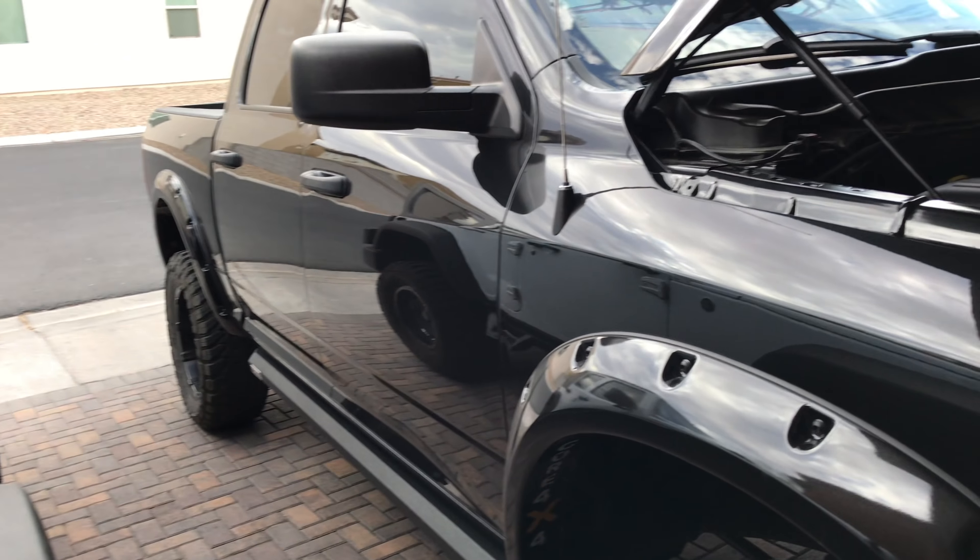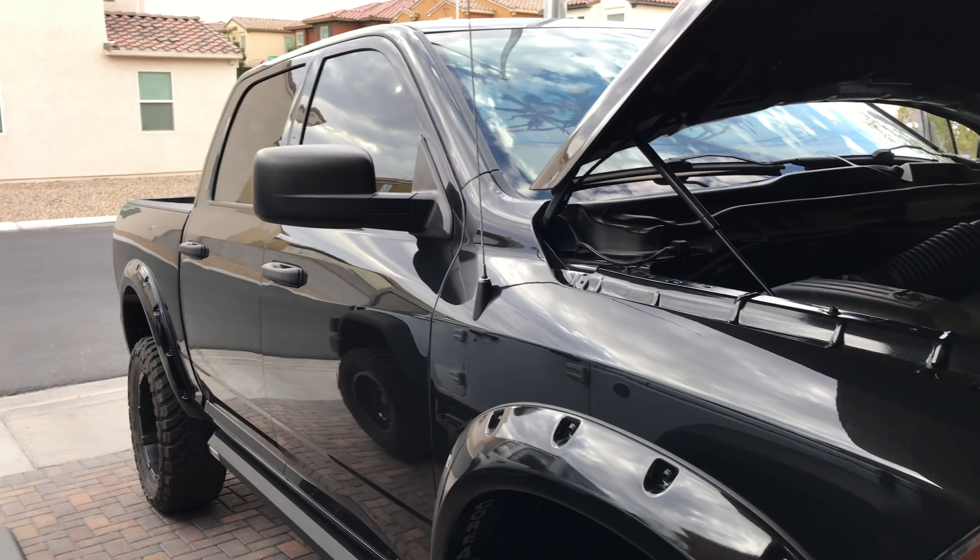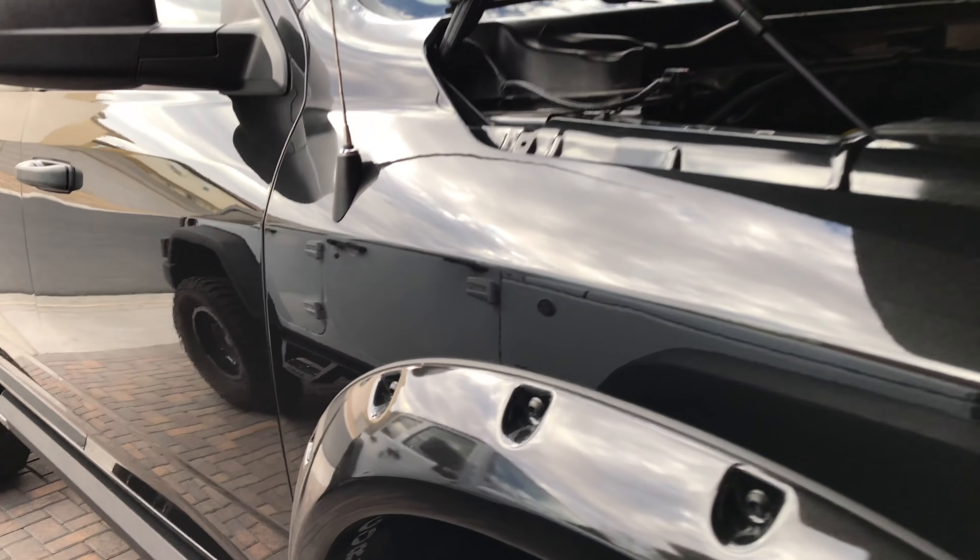All right, today I got a real simple video for you — part two of my rock light install. I want to show you where I got them, and when I was installing them it was a little dark so you couldn't see.